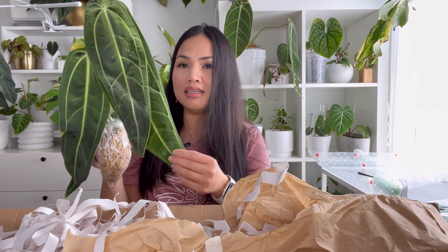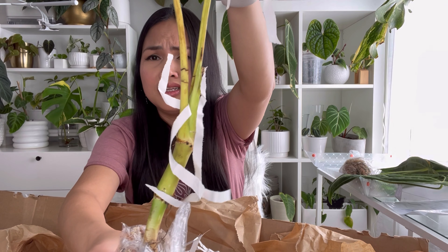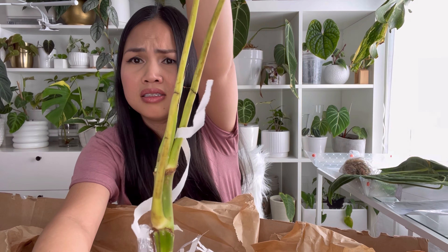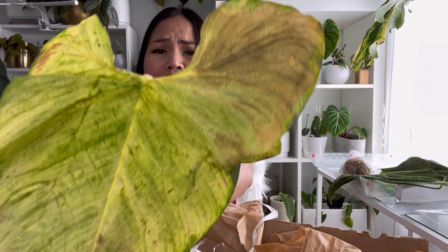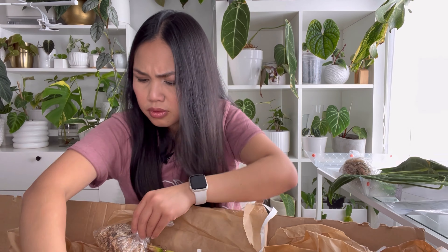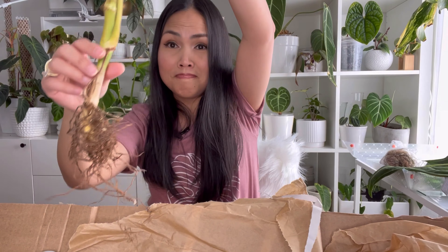The Philodendron Corrugatum is definitely damaged once again — there are breaks. Maybe it's not meant to be shipped around. This is probably not going to make it. That is so bad. Okay, let's check the roots. I'm going to place it in water for now to rehydrate.